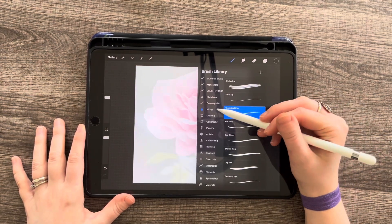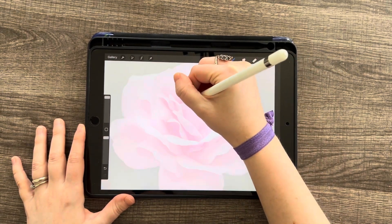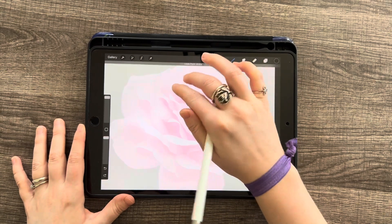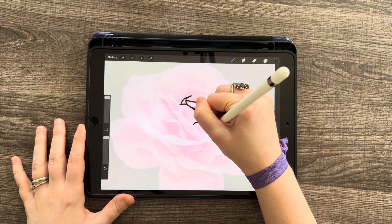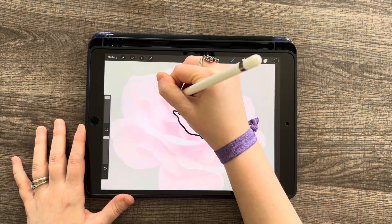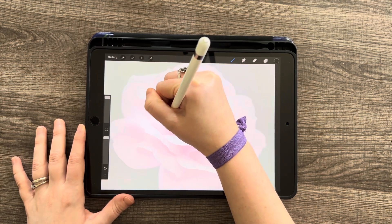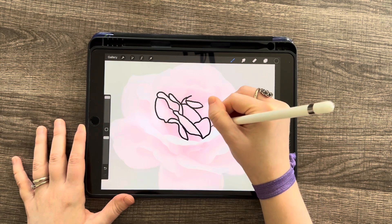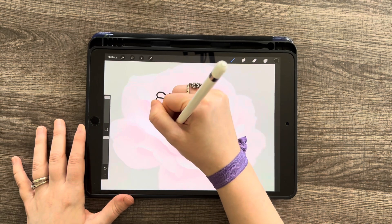Go to Layer 1 — I have pure black selected. If you go to your color palette, just double tap on the bottom to get pure black. With the pen that came with Procreate, I'm in Inking using the Technical Pen, which is a nice one for sketching. I like to zoom in when I work on stuff like this. Now we can start tracing — this doesn't have to be perfect because this is a practice piece. I'm going to be a little sloppy here because I just want to show you what this will look like in the time-lapse.